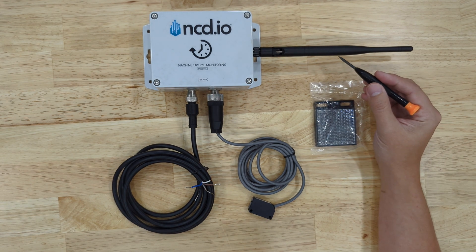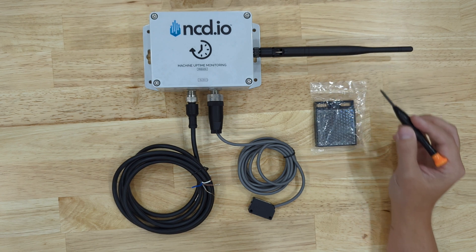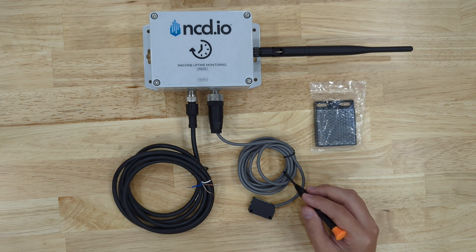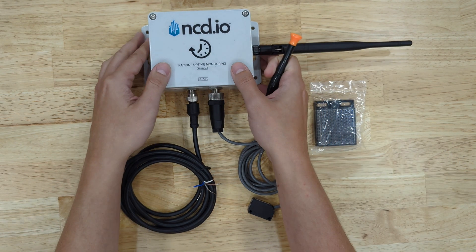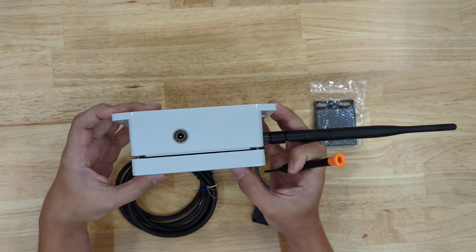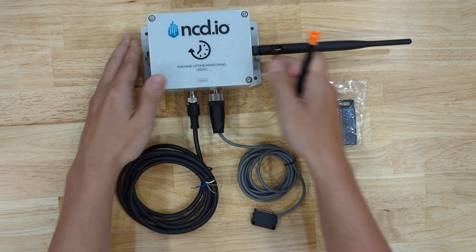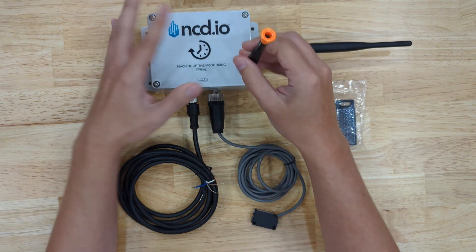Here you'll see my 900 MHz antenna. If you're using a different frequency, your antenna may look slightly different. We have the M12 probe, and this is my break beam connector with the reflector that goes along with it. Also on the top we will have a 2.1 millimeter barrel connector for external power. I'm going to go ahead and open the sensor so we can look inside.